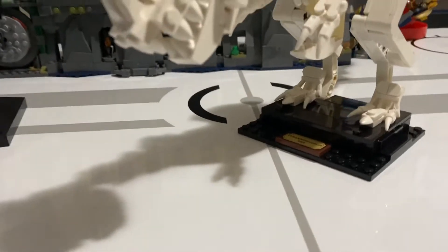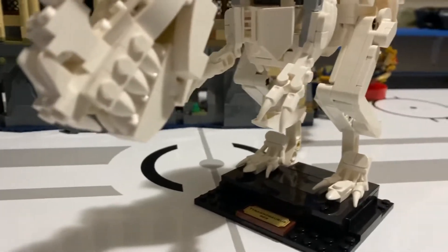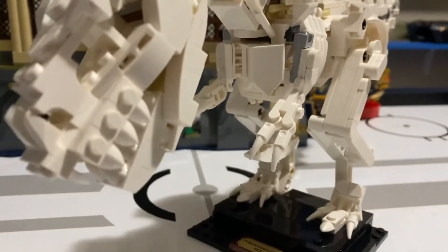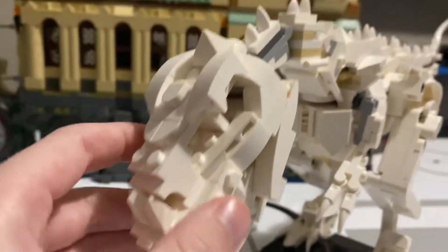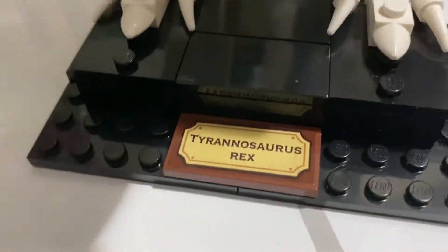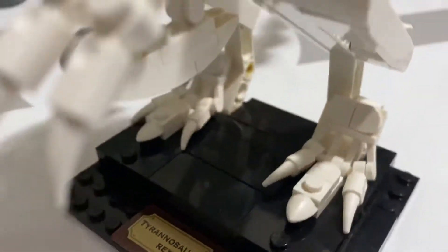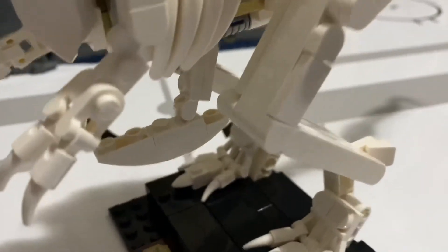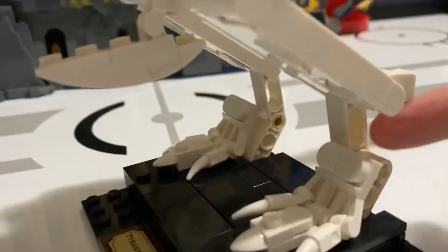This is the review of the LEGO Fossil Tyrannosaurus Rex from the Ideas selection. At the bottom of the statue there's a plate that says 'Tyrannosaurus Rex' with both feet. It looks pretty good — it looks like bone.